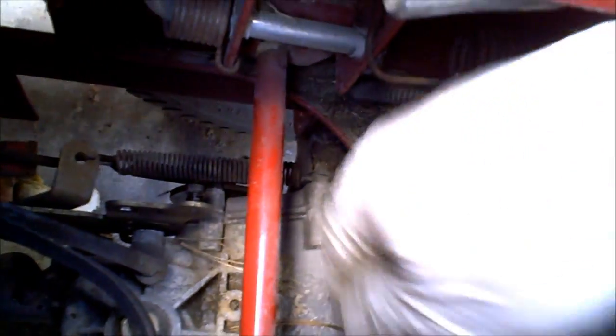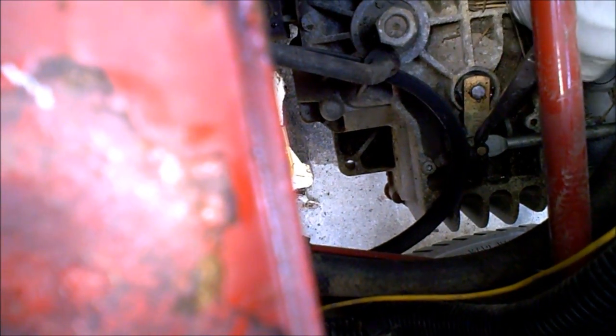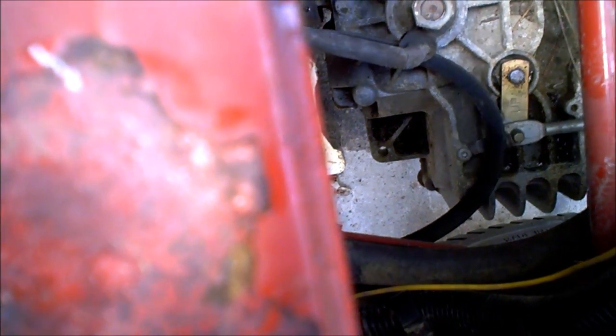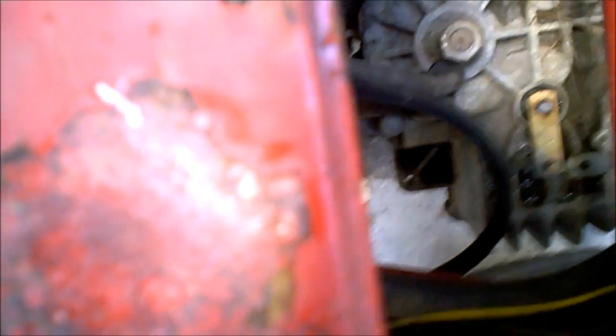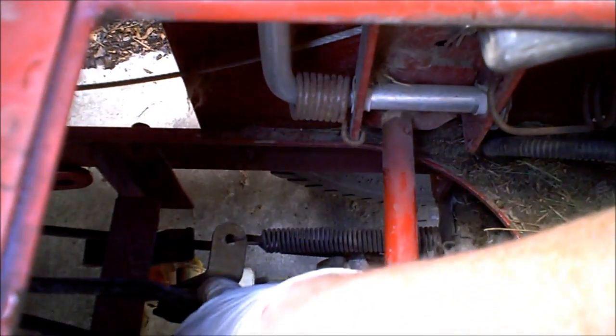Some sort of safety switch, probably a neutral safety switch. This is the bypass — allows you to push the tractor. Pull that out. It has a spring on it as well. A lot of little bypass lever. Looks like we've got all that disconnected.